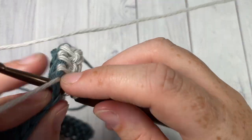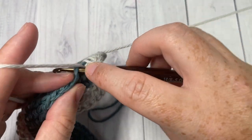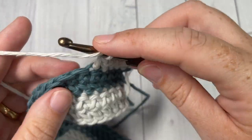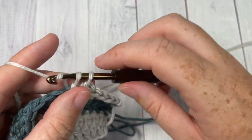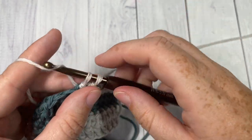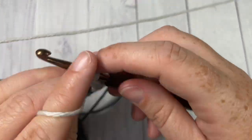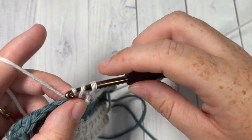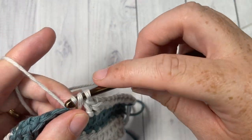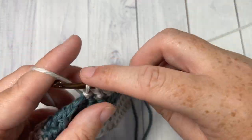You are going to repeat these four rows — rows three, four, five and six — a total of five more times. You're working two rows in each color. You should end up with a square washcloth that we'll then add an edging to. Go ahead and repeat through to the end of row 26 and then meet me back here.